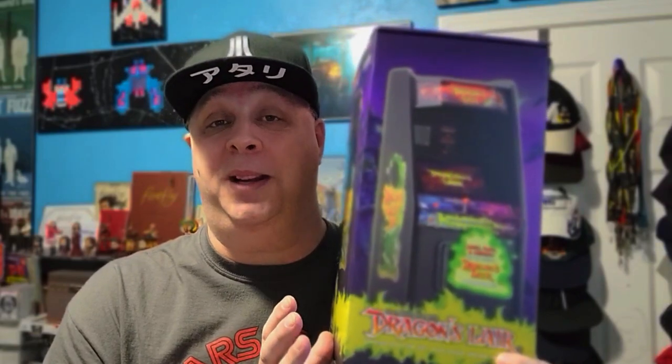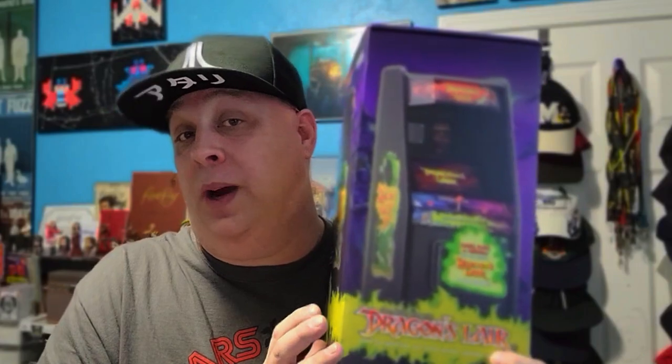Not too long ago, John reviewed the Street Fighter 2 Replicade Mini Arcade Unit — you can check out that video right over here. Shortly thereafter, New Wave Toys reached out to us and asked if we'd be interested in reviewing the latest addition to the Replicade line: Dragon's Lair. Being a huge fan of the 1983 Don Bluth classic, I couldn't wait to review this unit, so I asked John if he wouldn't mind if I did it. He said yes, so let's get to that review right now.